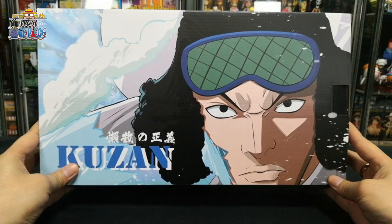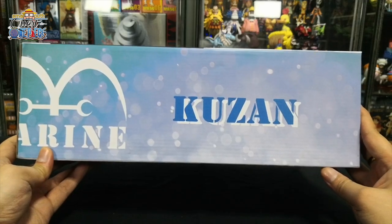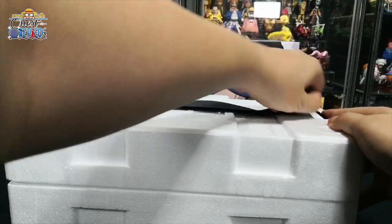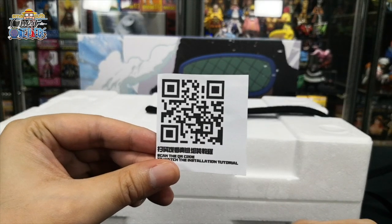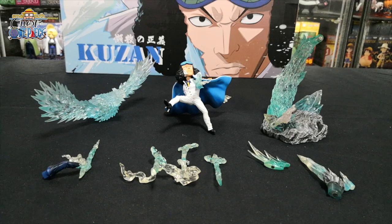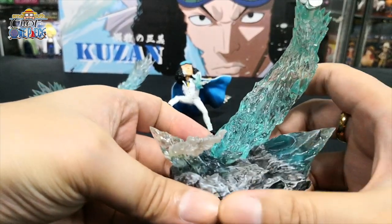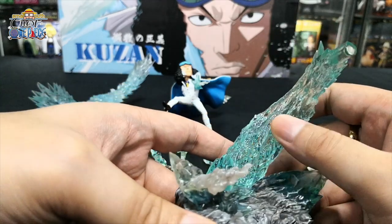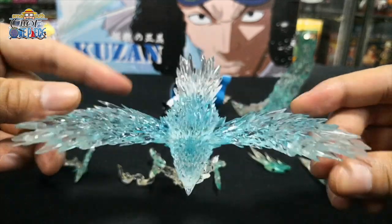Up next we have Aokiji, the blue pheasant of the Marines. This is the front design, left side, right, the top, and the back. There's even a QR code for the installation tutorial. Comes with a cut, front design, back design. This is how it looks inside. This figurine comes in nine parts. First, we take a look at the diorama base. You can see the stone flooring, then there's ice shards everywhere and ice sculptures. Very nice blue pheasant with smoke coming out of its mouth.